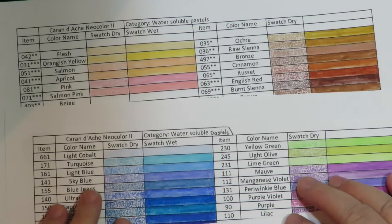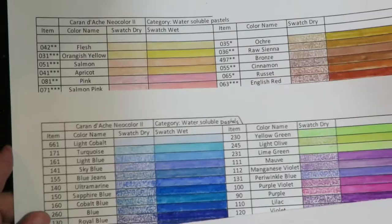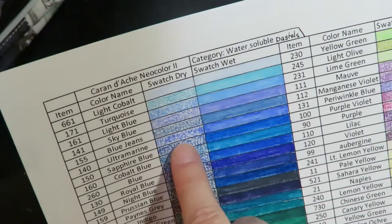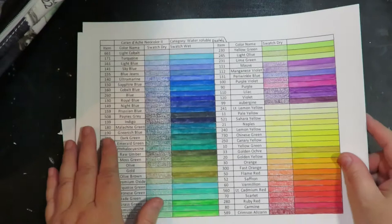I keep my swatches in a three-ring binder and I'm doing them on eight-and-a-half by eleven sheets. I have created these templates and done all the work for you. There's the item number, the product number, the product name, a place where you can swatch it dry to see what it looks like when you color it, and a place to swatch it wet — either tipping it from the crayon or coloring it and then blending it out with water. The sheets you'll receive if you purchase them from my Etsy store also have the lightfast rating next to the product number.